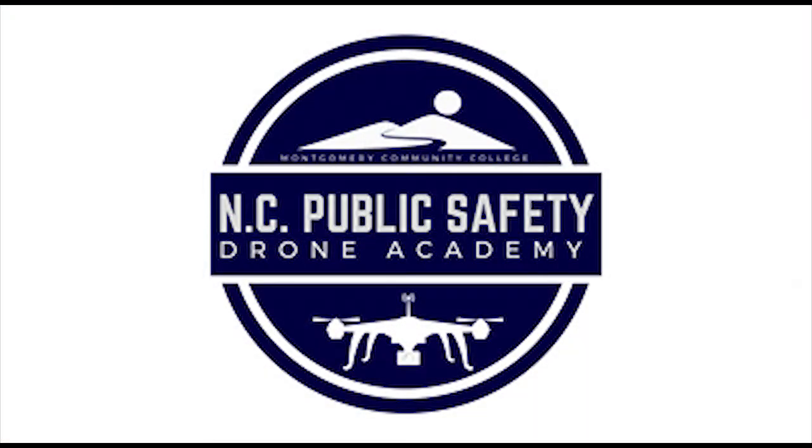My name is Steve Rode, and I am the Chief Pilot for the Wake Forest Fire Department. I'm also a faculty member at the North Carolina Public Safety Drone Academy, where we teach a number of drone classes, including one on how to be an exceptional visual observer.